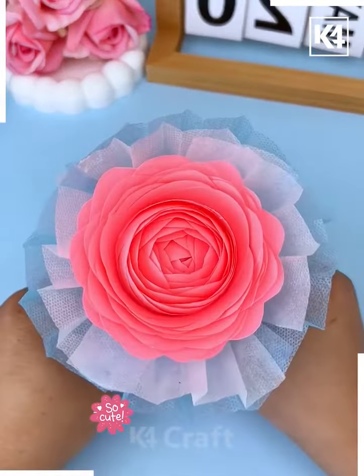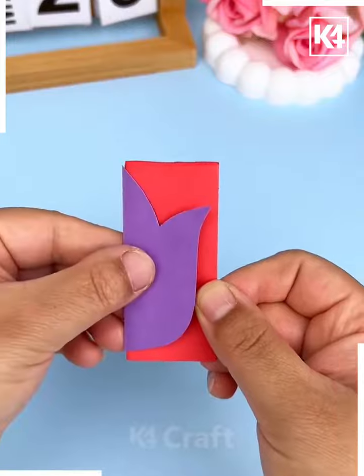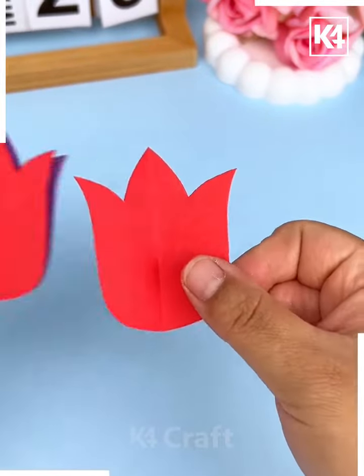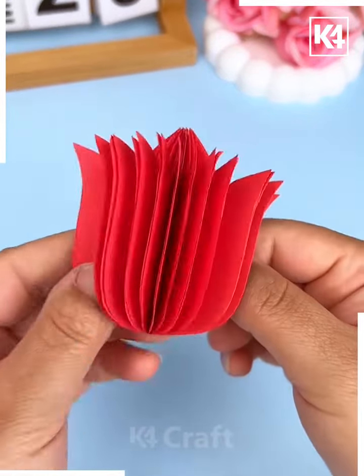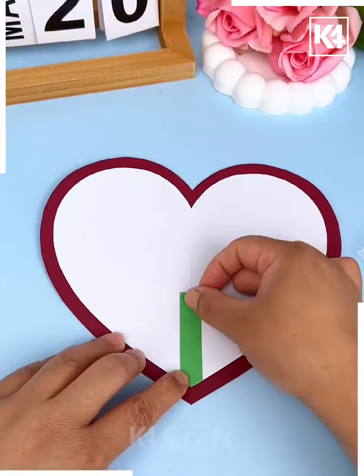We're going to make this beautiful written card. First, we're going to cut this flower, and then we're going to cut multiple petals of the flower and paste all of them one over another using double-sided tape.